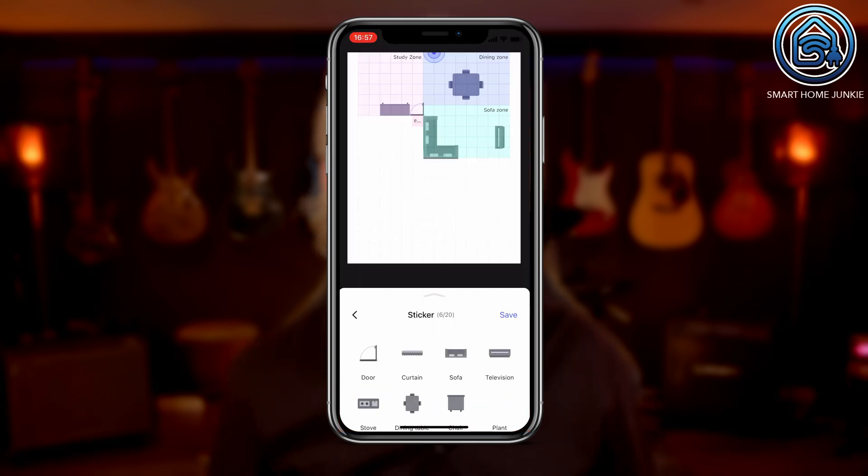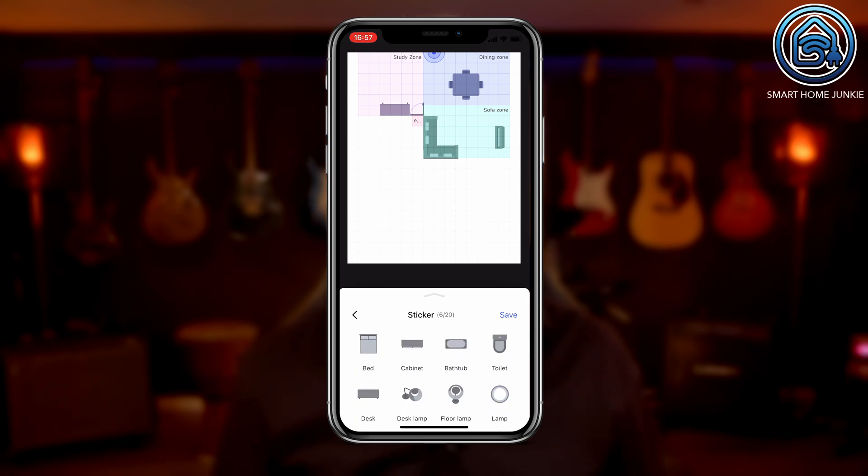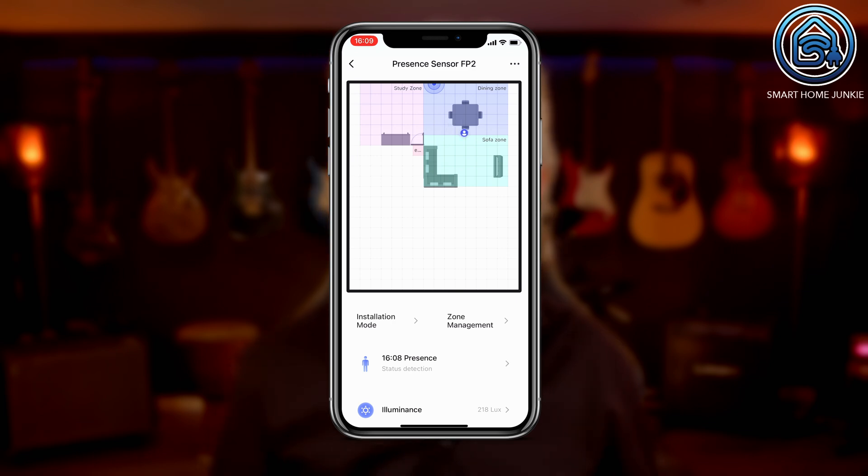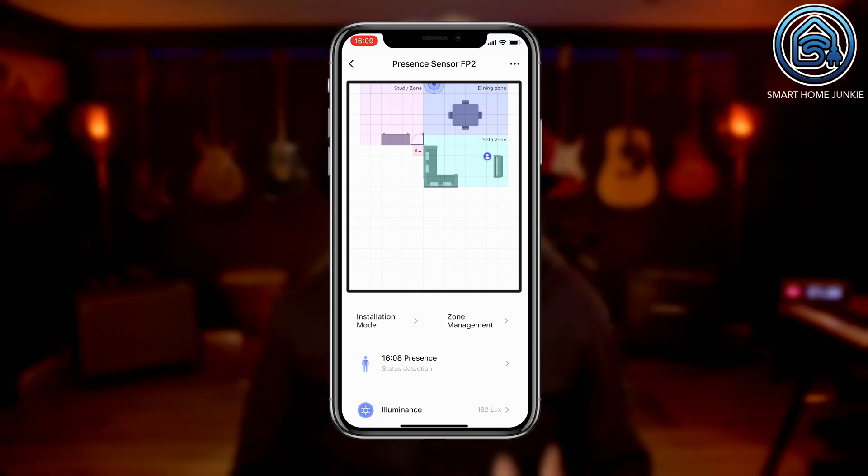You can create a layout just the way you like by using the stickers. When you have created the zones, you can create automations based on presence in these zones — such as when someone enters a zone, is present for some time, leaves a zone, or falls. I think the fact that you can define zones opens a whole new world of automations. You don't have to buy multiple motion sensors for one room anymore, but can just define zones and act upon presence in them. That's totally awesome!